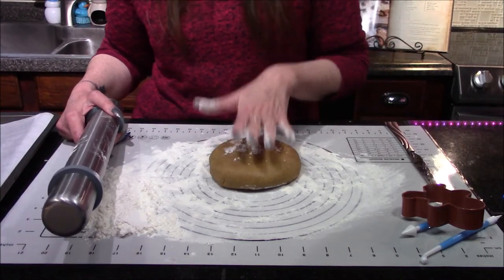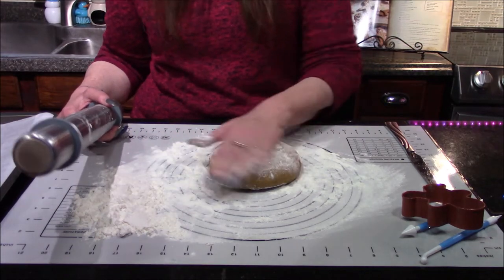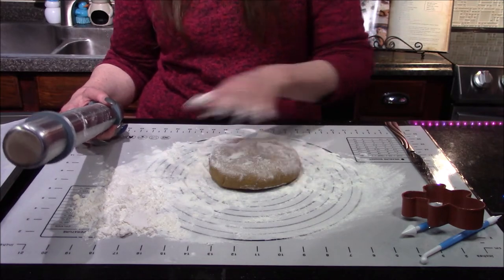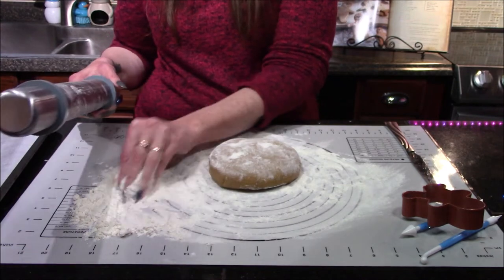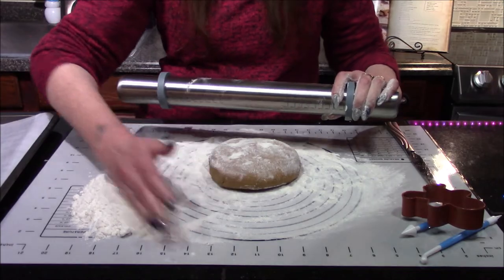Now that our dough has rested for about an hour in the refrigerator, it is firm enough to start rolling out. I've only removed one of my discs for right now, and I'm going to go ahead and flour it up as well as my rolling pin. We want to roll these out to about one-fourth inch thickness.